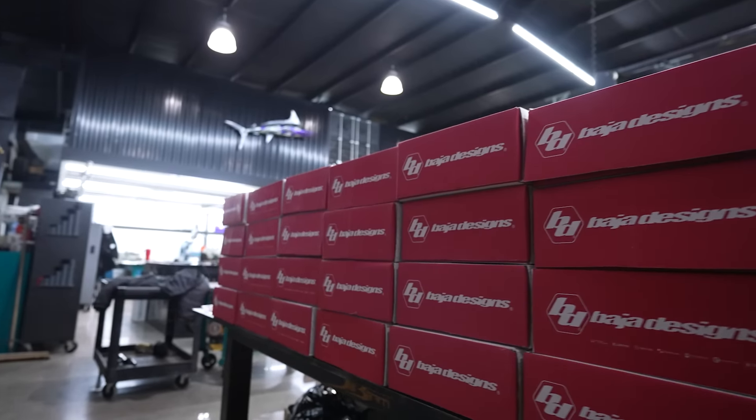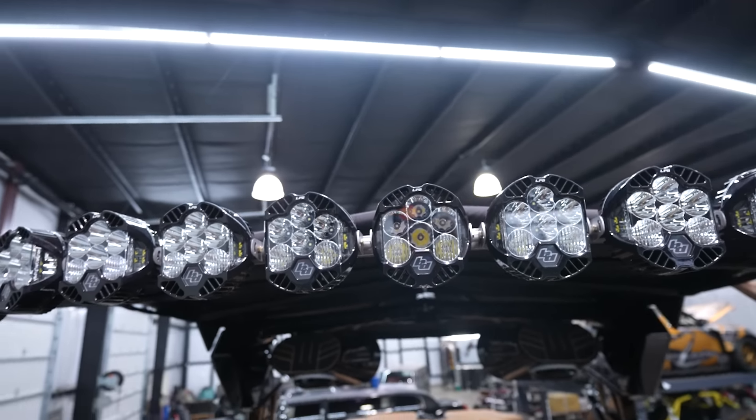Today my dad and I are going to attempt to do something no one has ever done to a wake surf boat - add as many LEDs as we absolutely can. We ordered some of the brightest lights on the market, and when we're all done, if we could fit all the lights my dad ordered, this whole boat is going to be close to 500,000 lumens of light, which is crazy.